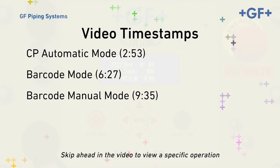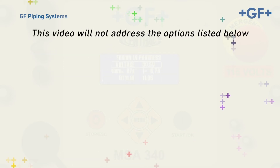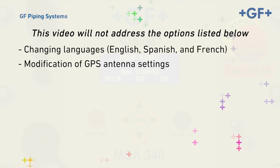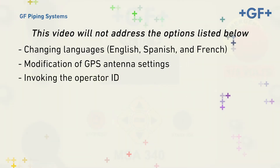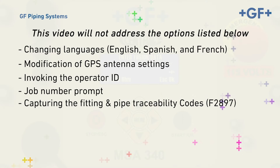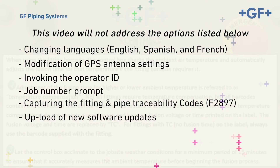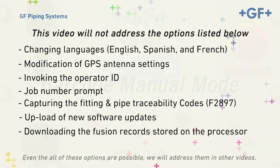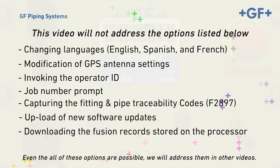The three primary modes are: the CP Automatic Mode, the Barcode Mode, and the Barcode Manual Mode. This video will not address embedded options such as changing languages, modification of GPS antenna settings, invoking the operator ID, job number prompt, capturing the fitting and pipe traceability codes F2897, upload of new software updates, or downloading the fusion records stored on the processor. Even though all of these options are possible, we'll address them in other videos.